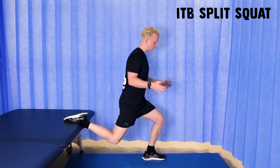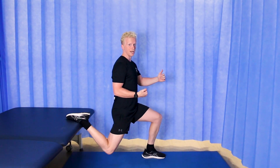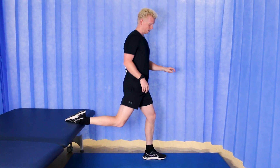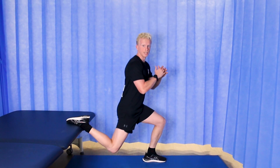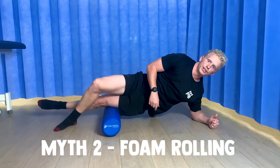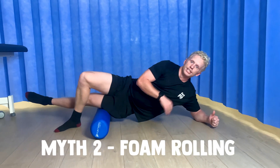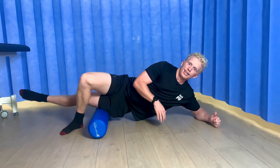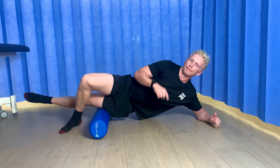Our next exercise is going to be the split squat. The really important part about this is that you want to shift your weight backwards onto your back leg, not into your front leg. This is a really good way to load your ITB and work it through that compression range. Myth number two is foam rolling — stop doing it. We know that you need about 900 pounds of force to make any changes in your ITB, and on top of that it's not going to do anything for your recovery anyway, so stop foam rolling.